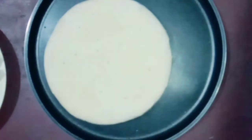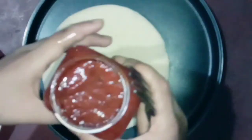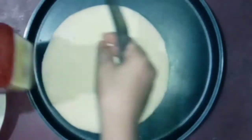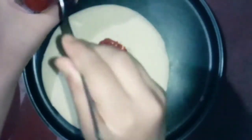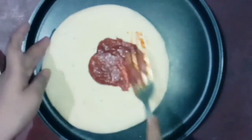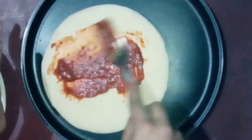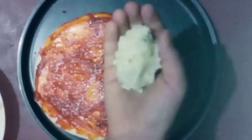This is my pasta and pizza sauce. Now I am going to spread the sauce on the pizza base — my pizza base is medium-sized, so I will spread a good amount of sauce.